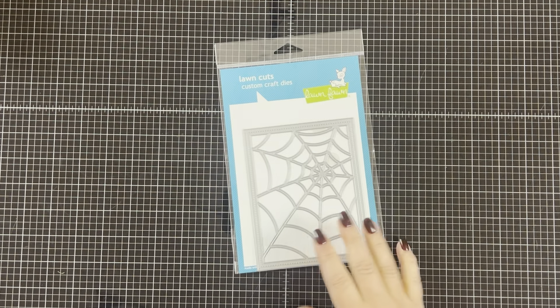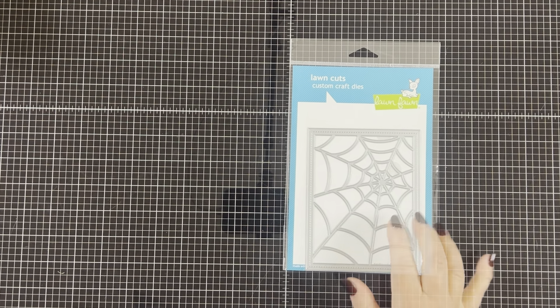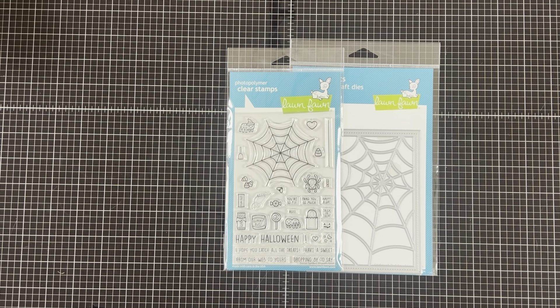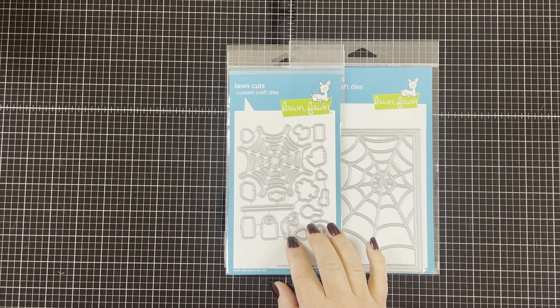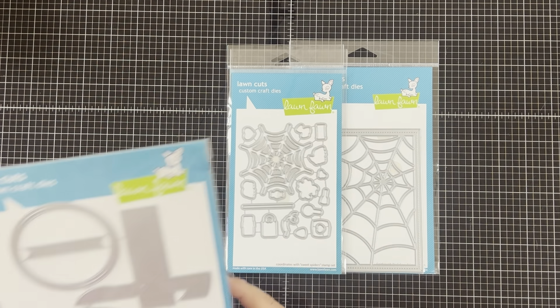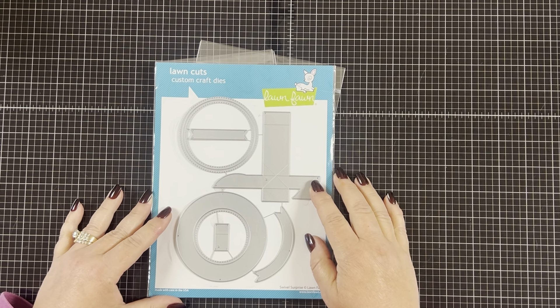I'll be using the Lawn Fawn Spiderweb Background Drop and the Sweet Spider Stamp Set, which has tons of cute little spider images, candy, and lots of awesome sentiments. You can also purchase the coordinating die set to go with it, and then I have the Swivel Surprise die set. This is such a great set and I can't wait to show you how easy it is to make an interactive card with it. So let's get started.